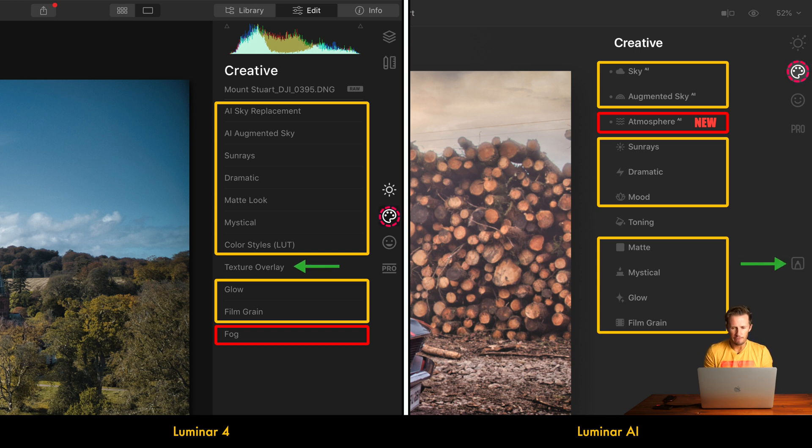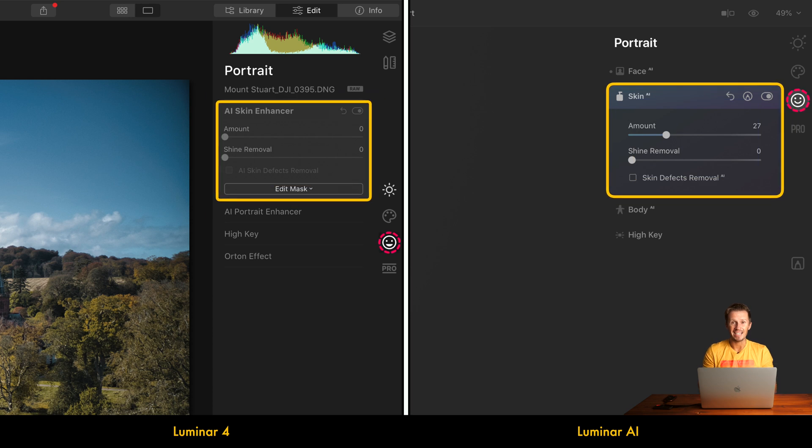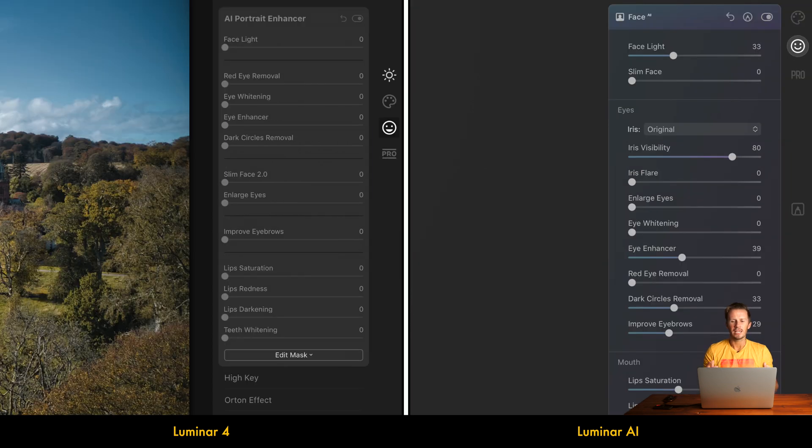Texture Overlay in Luminar 4 can now be found in the Local Adjustments Toolkit in Luminar AI. In Portrait Tools, Skin AI is the same in both pieces of software — we can enhance and smooth out skin and remove defects. Looking at Face AI, we do have some developments in the form of Iris AI, where we can instantly change the colour of the eyes. Apart from that, the other features are basically the same: face light, face slimming, enlarged eyes, red eye removal, dark circles removal, and lip modifications — all the same between both pieces of software.